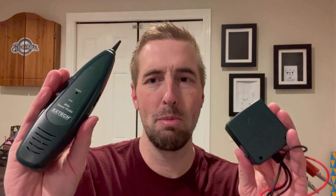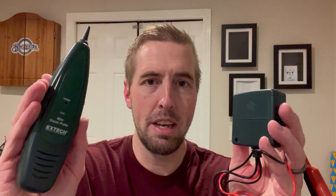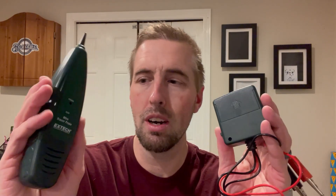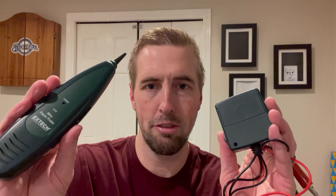This X-TEC Wire Tracer Probe is a super handy tool. If you've got a situation where you've got some wiring, an outlet, something on a circuit that you don't know where it goes to, this tool can help you identify other components and figure out what circuit it's on. It may not be a tool that gets used every day, but it's handy when you're trying to troubleshoot some wiring.